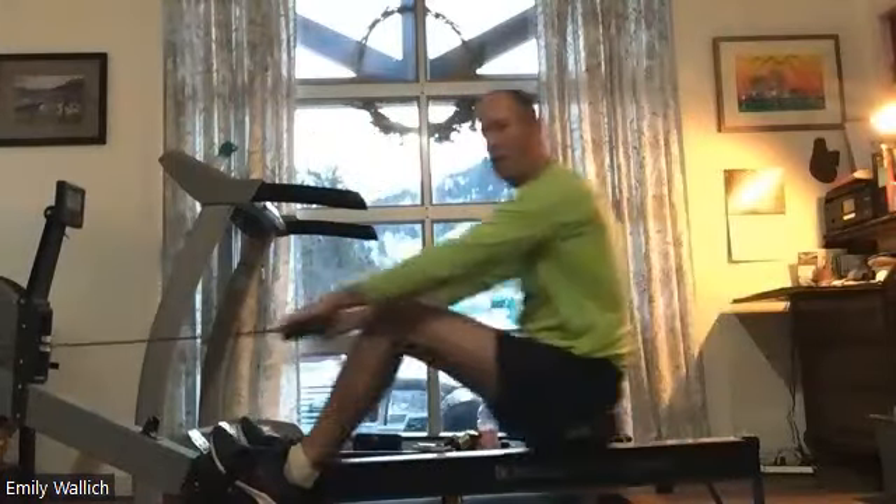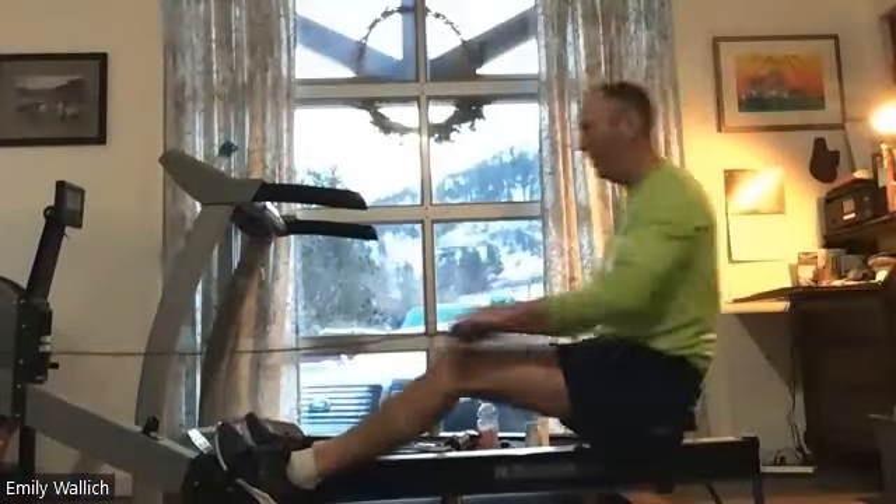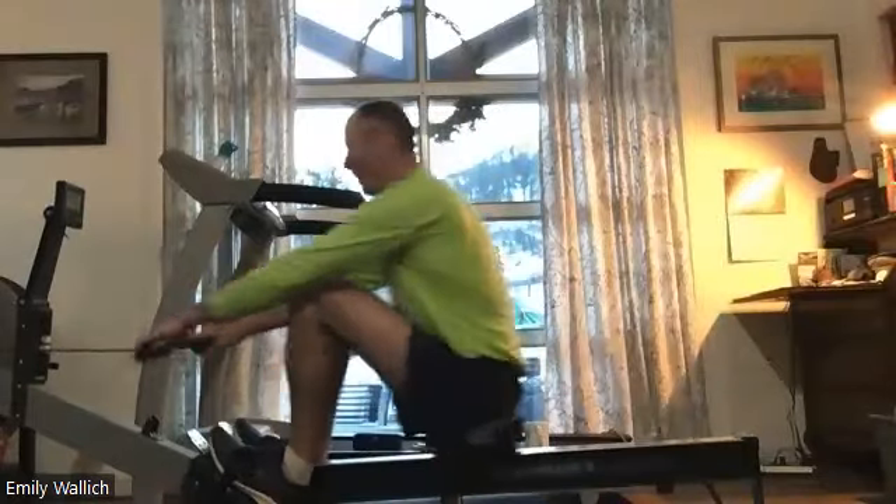If you hold it where you were, that's okay — do what you can do. The key is we want to do something we can maintain through the entirety of the piece. That's what we want.